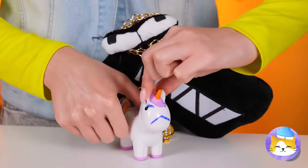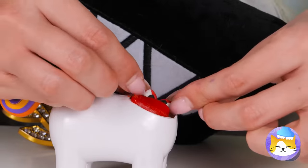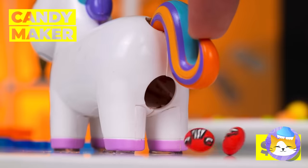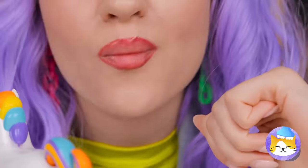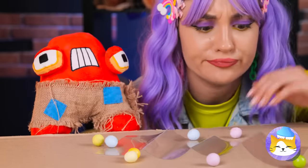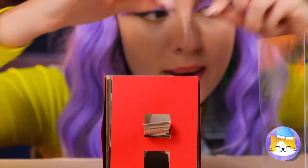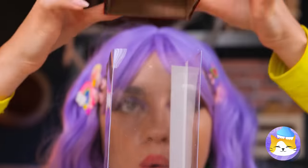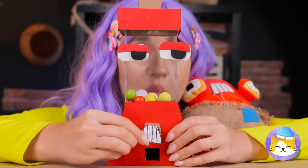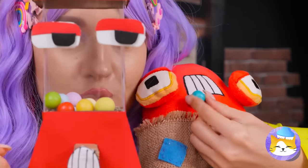Aw, what a cute little unicorn! And if you fill it with all sorts of sweets, it'll give you some fun-sized candy! And there's more sweets where that came from! Thanks for the candy! Take some cardboard to whip up something to hold it all in! And maybe add a familiar face! Candy's yours with just a button — sort of.